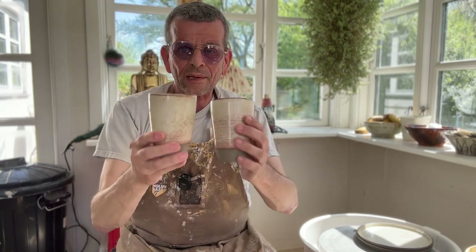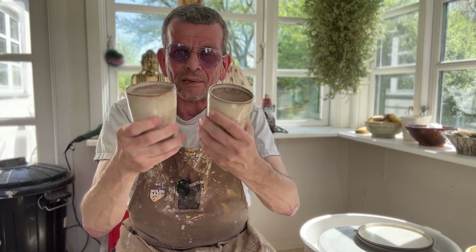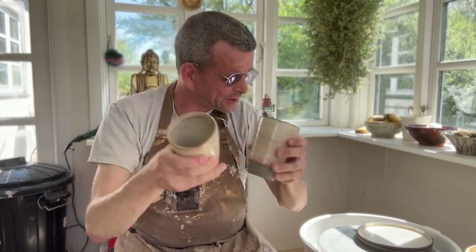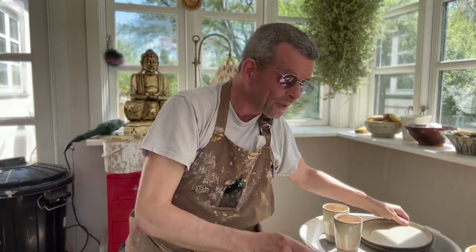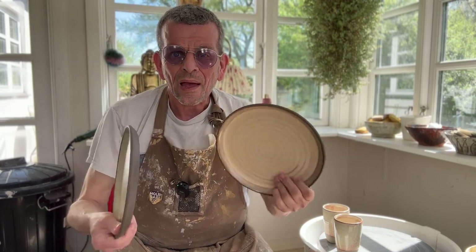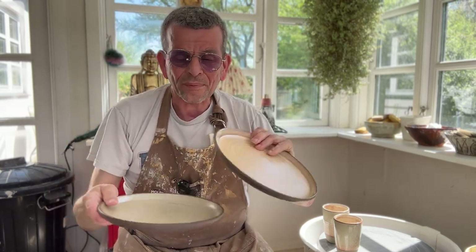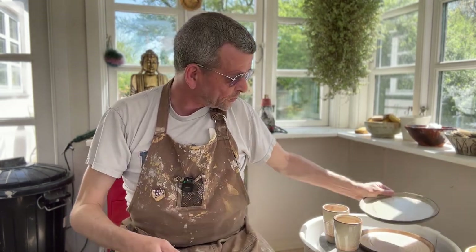That is true for most of the kitchenware I do, like cups. I don't mind if they're not identical, but I do like that they have a size and a shape that is similar. The same thing goes for the plates that I've been doing recently — I have a couple of videos about how I make them. I do like them to be similar size, similar shape, so that they function better and also stack better when I put them in my cabinet. So today I'm going to show you how I do that.